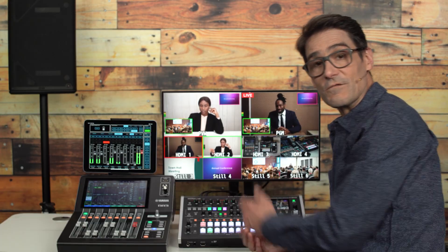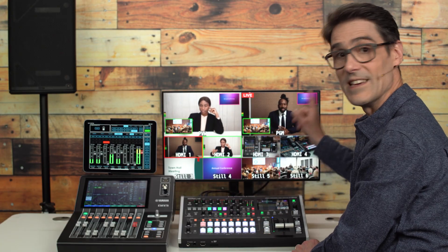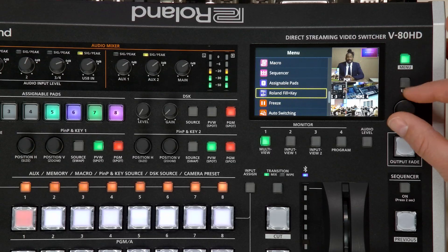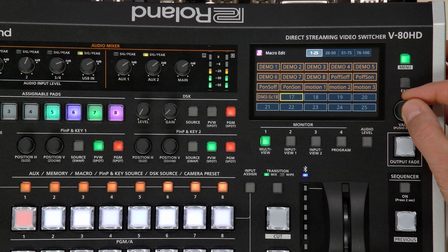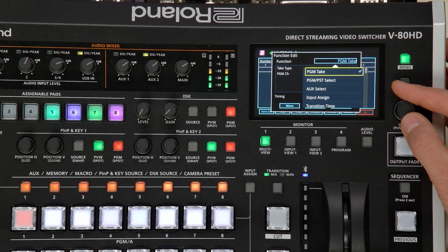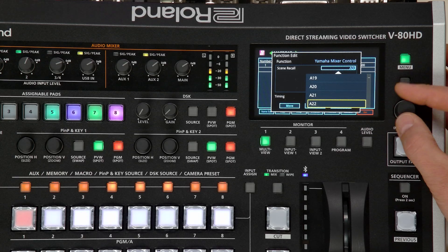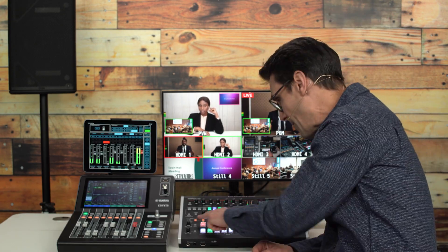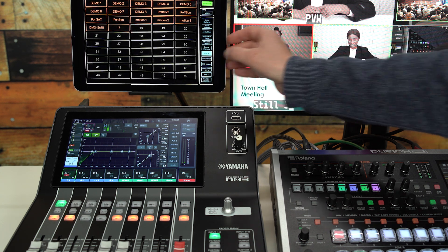However, if you wish to recall a scene of the DM3 in combination with a scene of the V8HD — for changing video sources, PnP positions, and other video settings — use a macro. Find the macro menu and select Edit. Choose one of the hundred macros and scroll to Add Function. Yamaha Mixer Control is found near the end of the list, and then any of the DM3 scenes can be selected. Macros can be triggered from the buttons above the program selectors, or use the iPad app with its dedicated macro page.